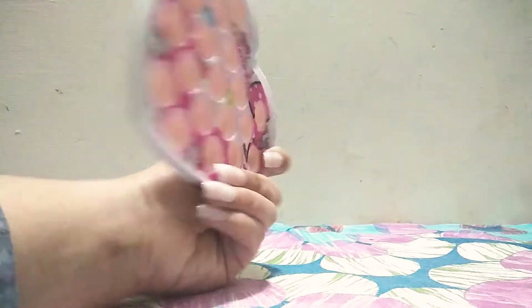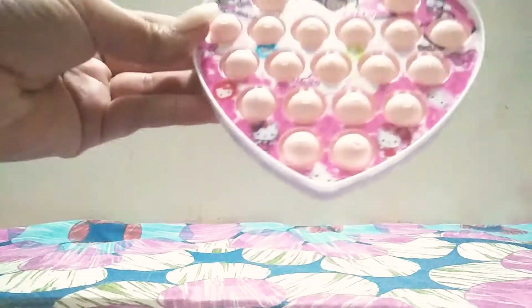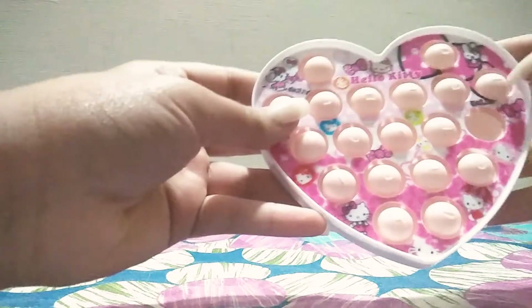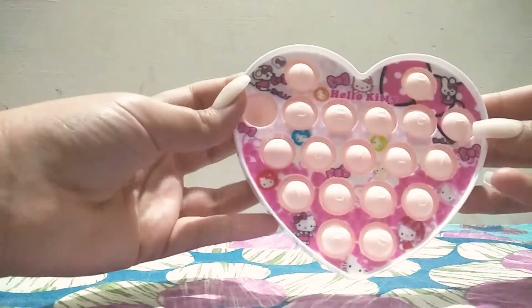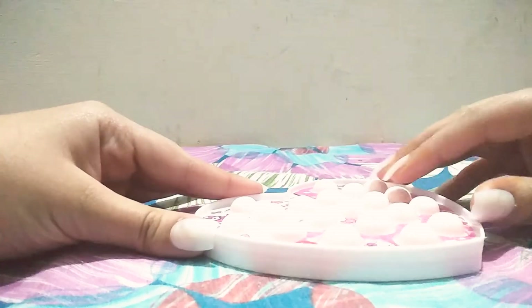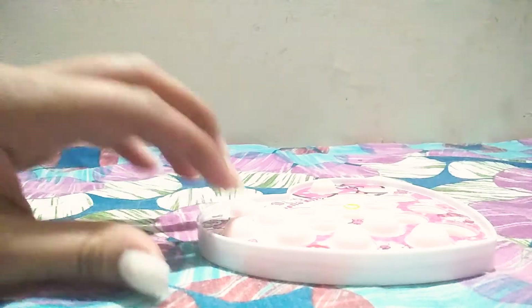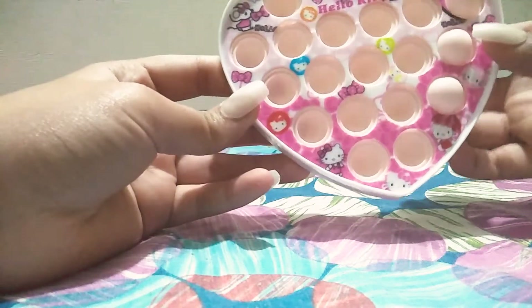That feels pretty neat and nice. By the way, this has letters on it, so let's pop it. Okay, that looks good — let's do it on the good side. This is the puppet out of the packaging. Let's pop it like that.